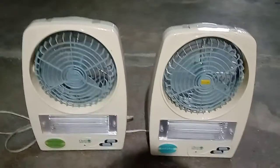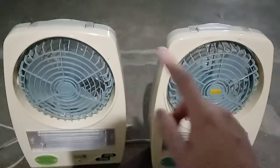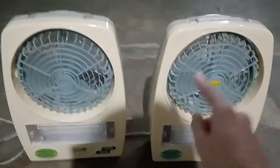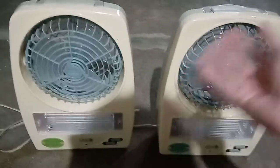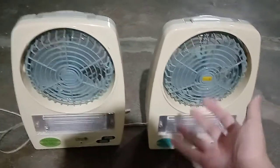Hey guys, welcome back to another video. Today we're gonna be saying goodbye to these Omni rechargeable fans. The reason I'm giving them away — not to the junker, I mean they could still fix them — is that the brushed motors have gotten very weak. These are very old fans, probably from the late 2000s or mid 2000s, and their batteries are totally dead. I'm required to plug them in just so they can work.